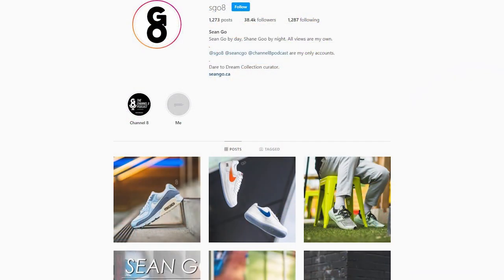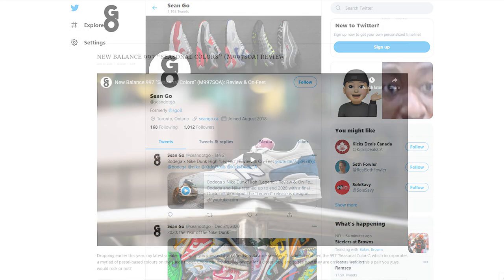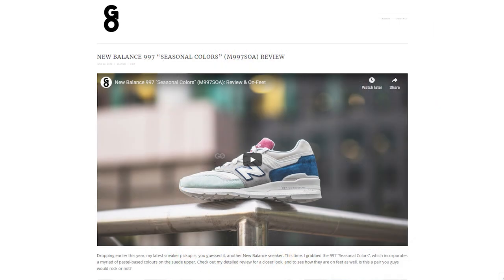For those watching, did you cop these, did you pass, or did you take an L? If you liked this video, be sure to like, comment, and subscribe if you haven't yet. You can follow me on Instagram at sgo8, check me out on Twitter at sean.go, and visit my website at seango.ca. Thank you guys so much for watching, hopefully you have a great New Year's Eve, and I look forward to producing more videos for you guys in 2022. I'll see you in the next video.